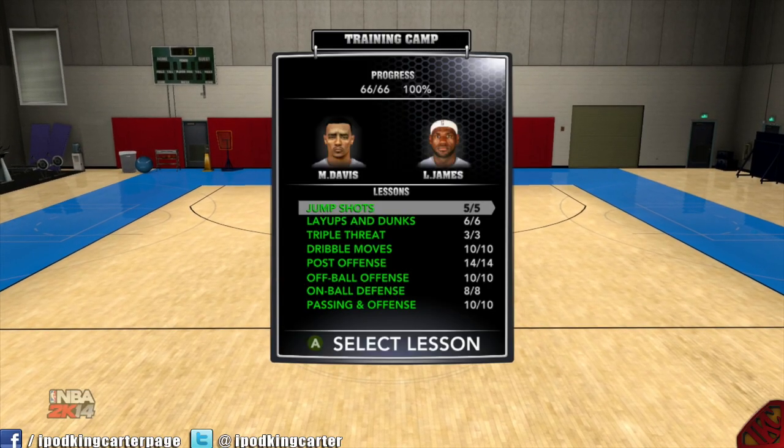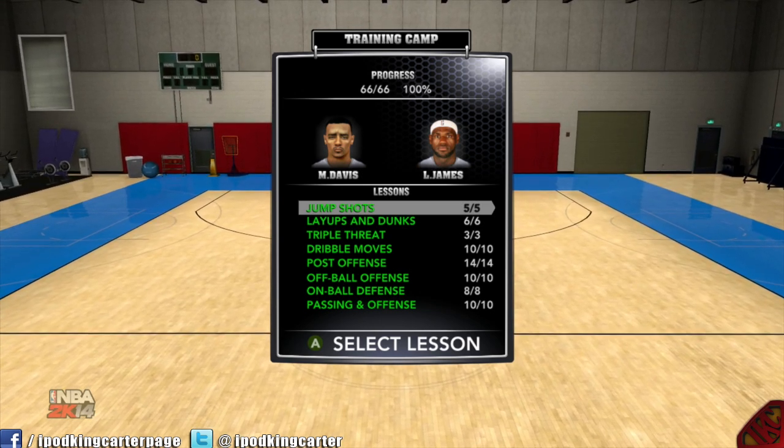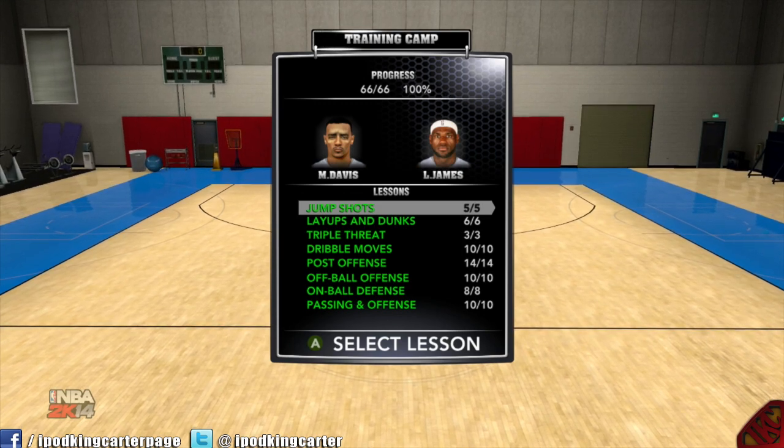Yo, what's going on everybody, it's iPod King Carter here, the Superman of YouTube. We are about to hop into the first episode of my series for NBA 2K14 tutorials. This episode is going to be on jump shots.